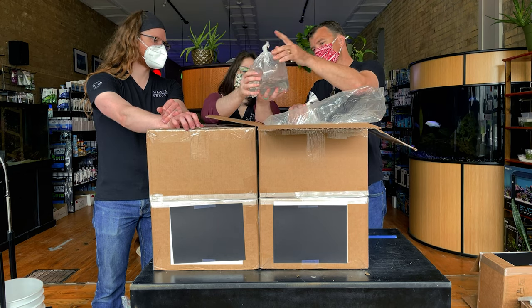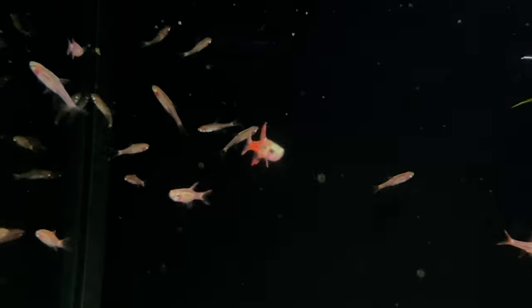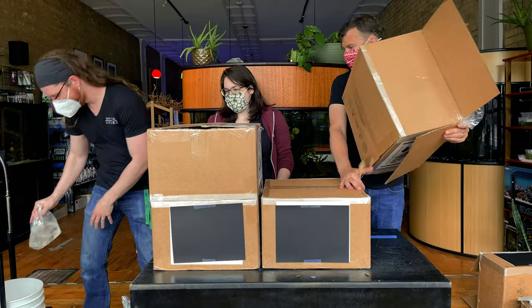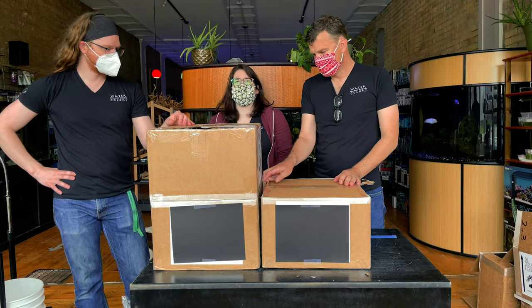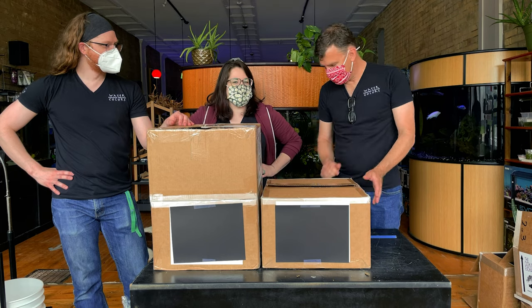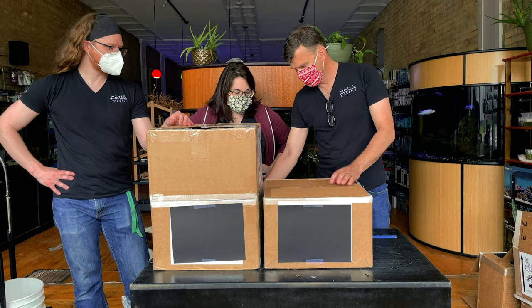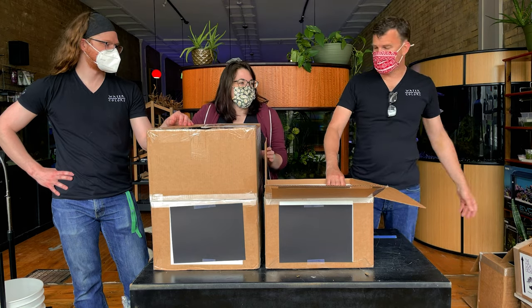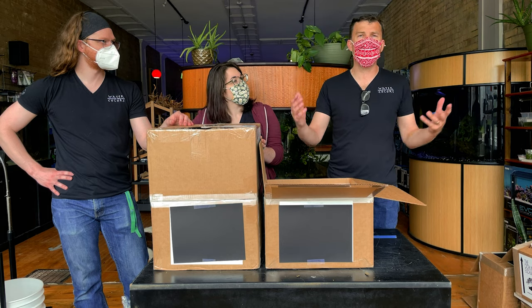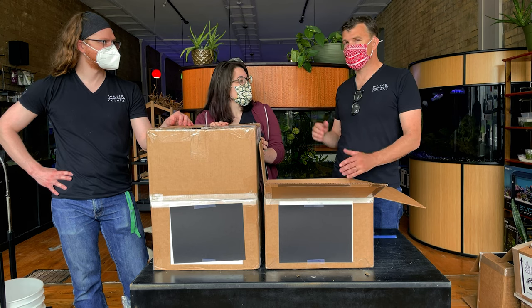And another classic nano fish — chili rasboras. We've got a tiny fish in every different color: the reds are the chili rasboras, we've got our orange emperor tetras, our green kubotais, our blue goblinus. This surge in great little nano fish has been so worth it. All of these fish — put them in a medium-sized tank and just put a whole bunch of them. The goal with our display with those goblinus is a 40-gallon tank with about 50 or 60 of them.